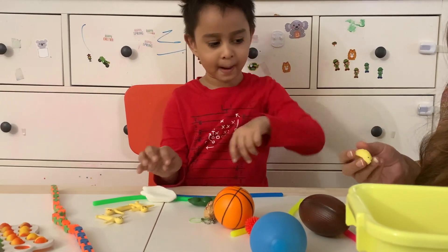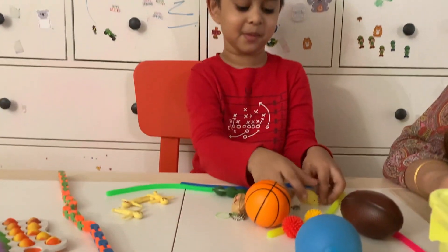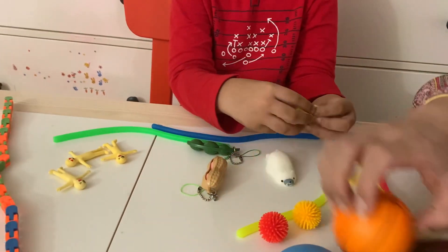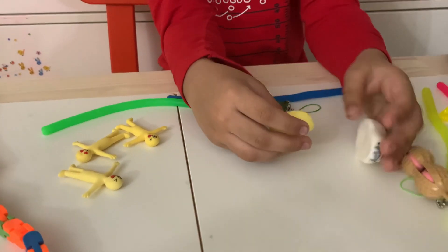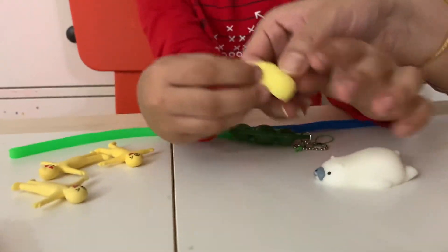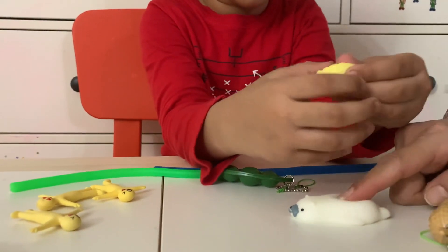The next one is... Hedgehog! It looks so cute. So close. I like this hedgehog so much. Tiki Tiki. Tiki Tiki.